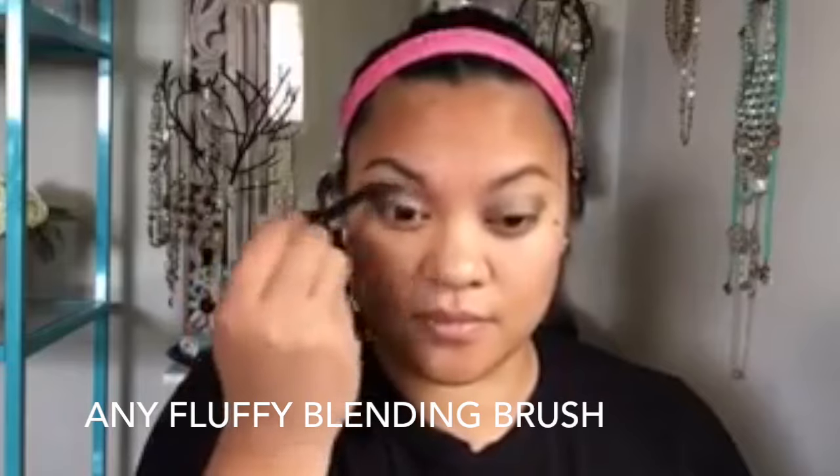Next I'm going to go in with any fluffy blending brush — this one's from MAC — and it has no product on it. I just want to sweep this and blend these colors out, and eliminate any harsh lines, because I really want that gradient effect with my eyeshadows today.